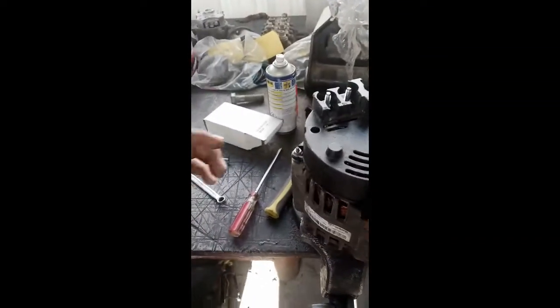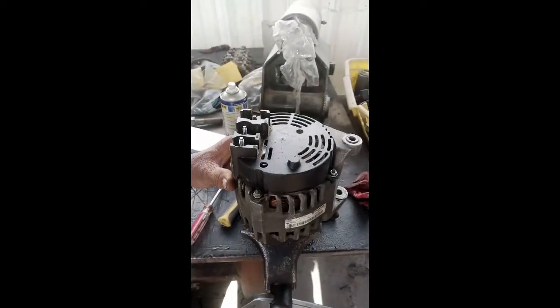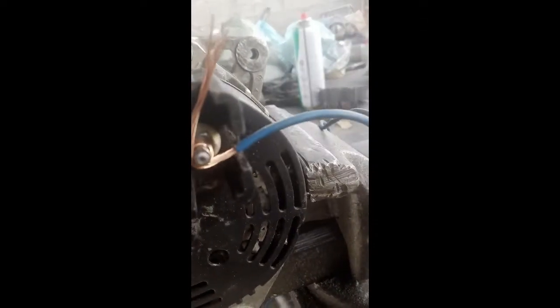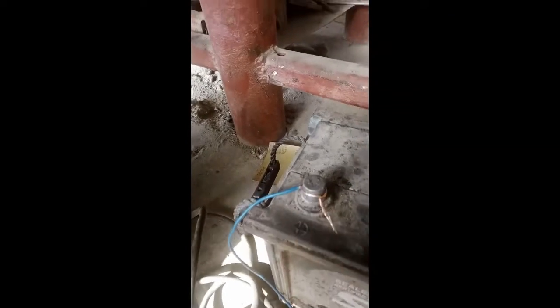We will fix the positive side of the battery to the B plus side of the alternator, and the body of the alternator we will connect to the negative terminal of the battery. This is the positive terminal of the battery, and we have fixed the positive wire to the B plus of the alternator.